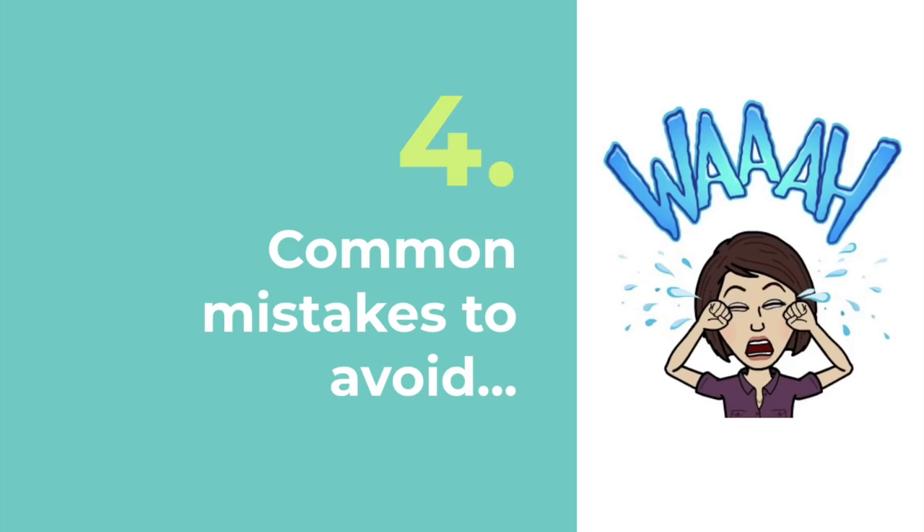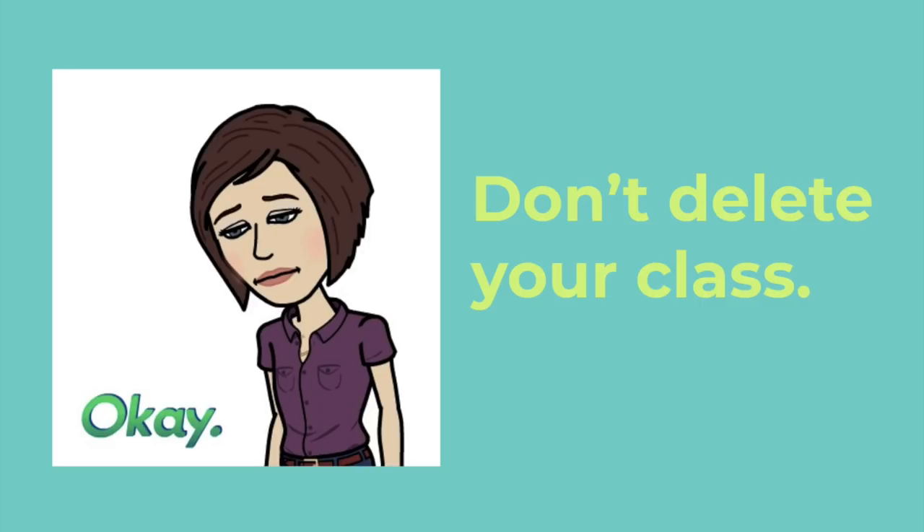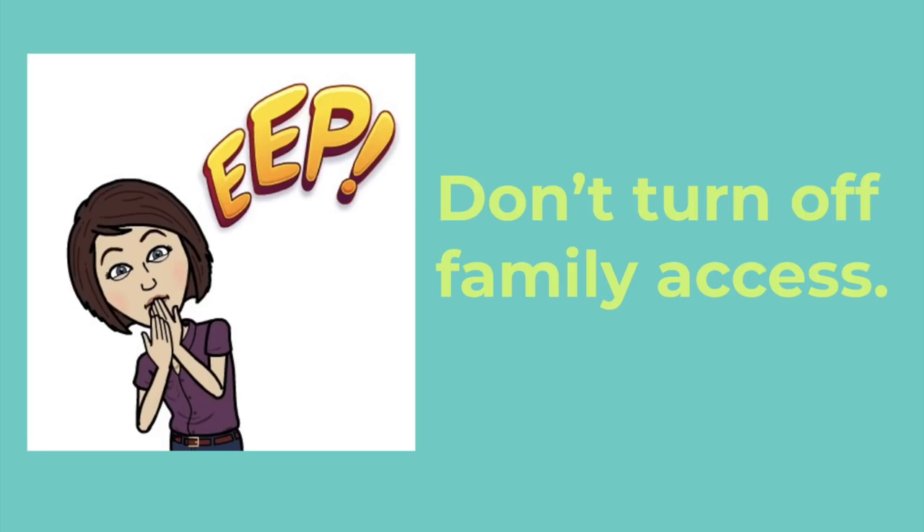We know you're busy at the end of the school year and we don't want you to make some of the common mistakes that teachers make at the end of the year. So let's go into this fourth tip — things to avoid. Don't delete or remove students from your class. Don't delete your class. Remember, because you're using Seesaw for Schools, you can leave your Seesaw class as it is. And lastly, don't turn off family access.